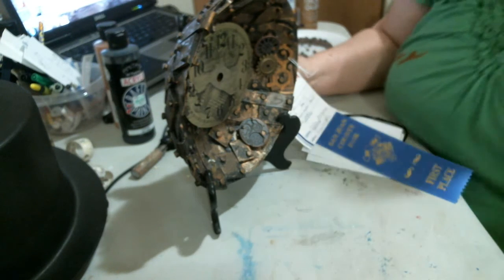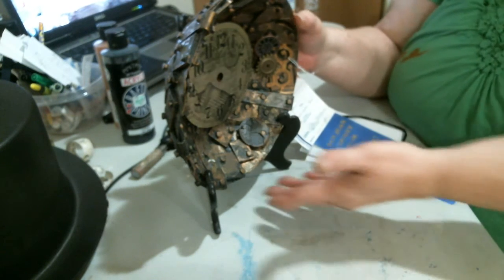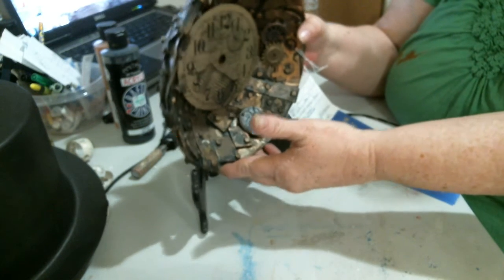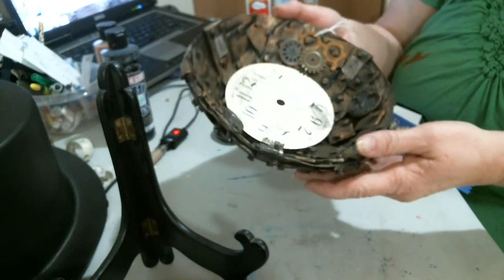Hello everyone, I'm going to do a steampunk project. First, what I'm going to show you is a steampunk project I did last year. It is a bowl made out of paper and glue, which I can show you later.